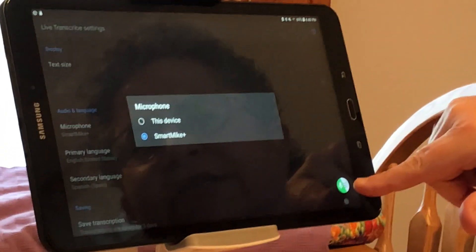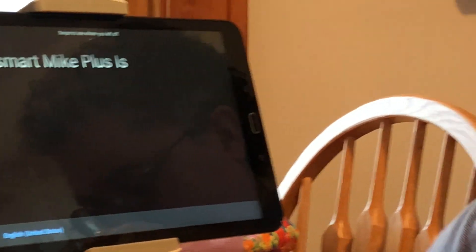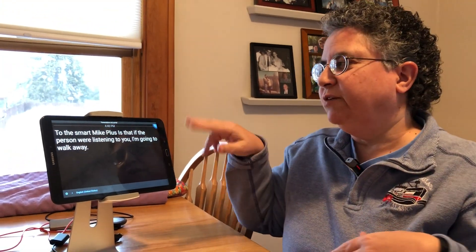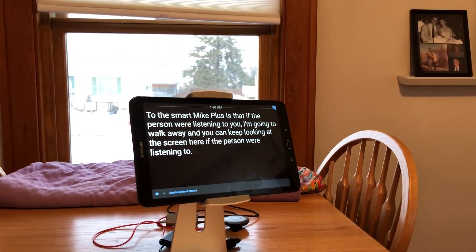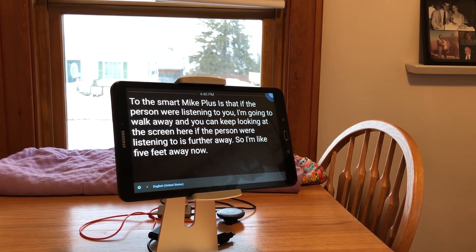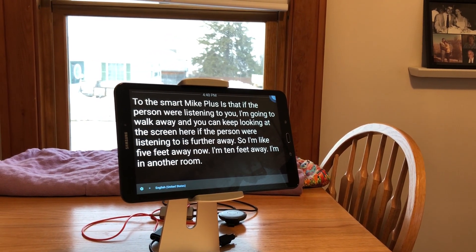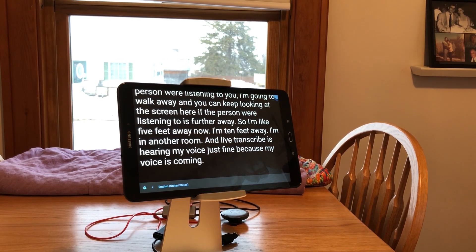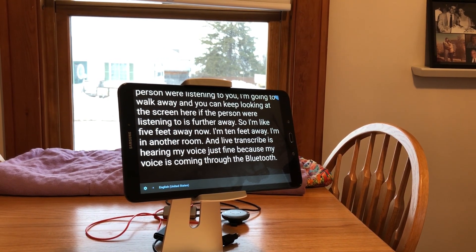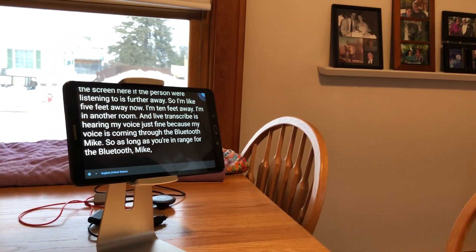The neat thing about the Smart Mic Plus is that if the person we're listening to is further away — I'm going to walk away — you can keep looking at the screen. I'm five feet away, now ten feet away, now in another room, and Live Transcribe is hearing my voice just fine because my voice is coming through the Bluetooth mic. As long as you're in range for the Bluetooth mic, everything works great.